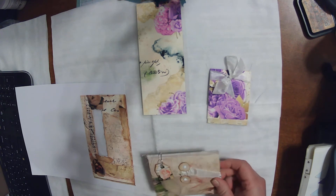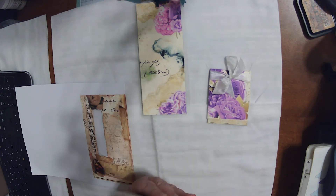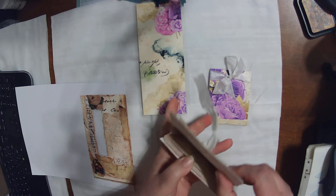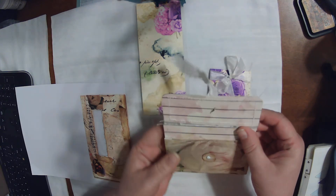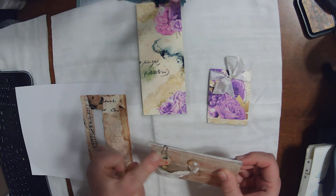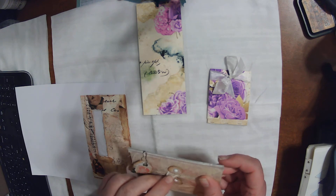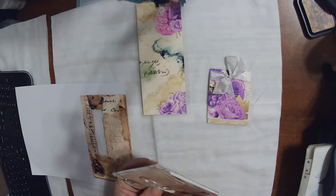Then I made this other little folder, and it's held together with ribbon, with this cute little tag. Inside it's just got room for little bits and pieces and bobs, and I sewed around it. The top part is held together by ribbon, and there are little brads for the closure.